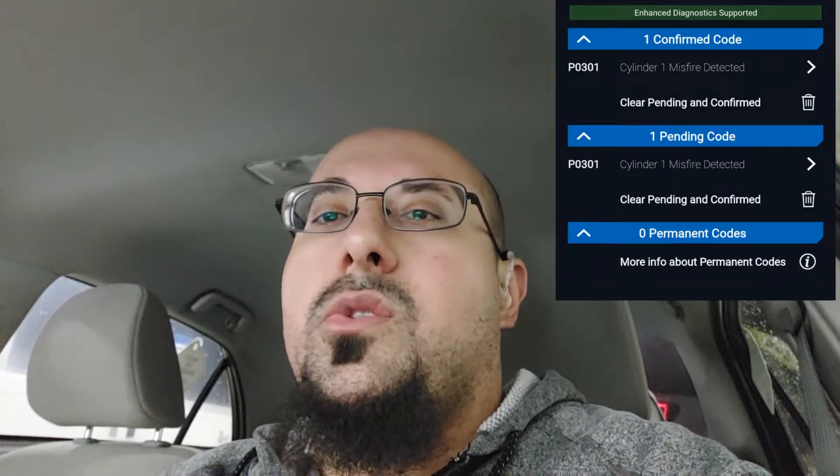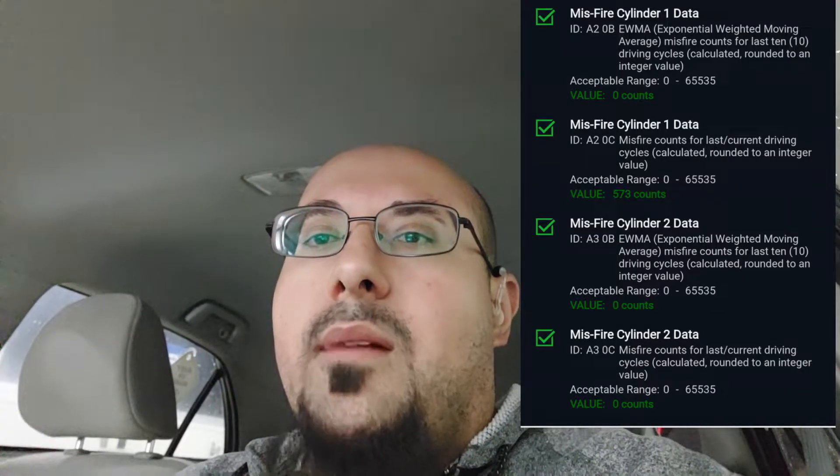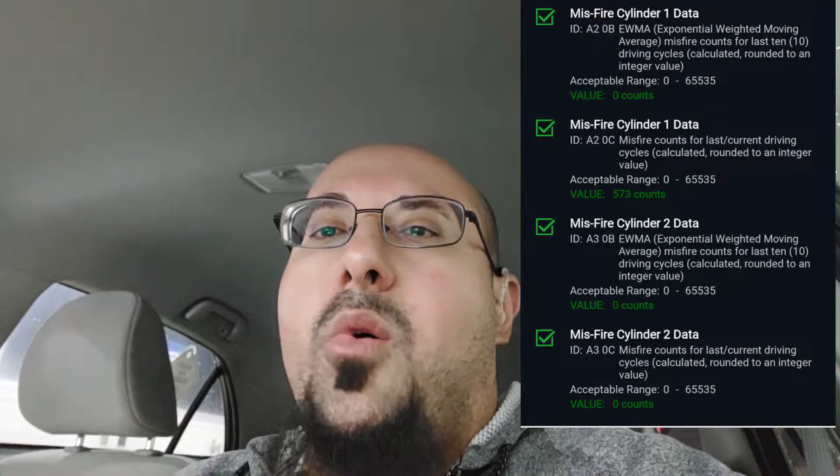Hello viewers, welcome back to another episode of Moose Mobile Auto Repair. Today I have this 2010 Toyota Corolla — it has a misfiring problem and trouble code P0301 stored in the computer. I'm going to show you how to diagnose that. Earlier today I was driving in town and all of a sudden the engine was losing power and I was not able to accelerate.